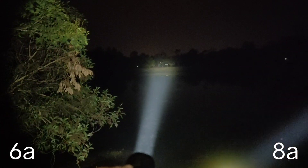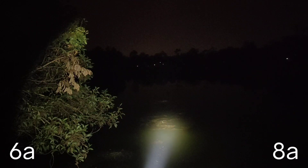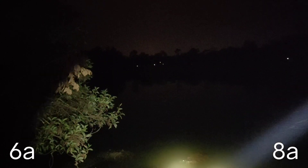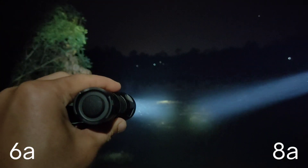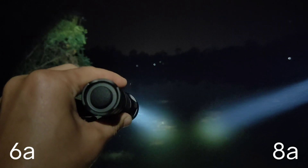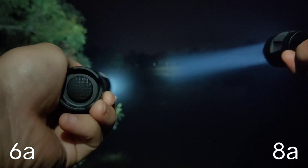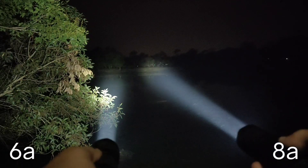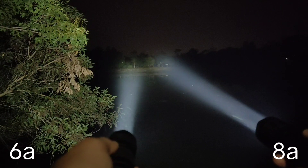Let me check with the strobe mode — one, two, three, four, five. When I look at the beam reflected in the water, the 8A driver seems a little bit brighter maybe, but from what I see it is not much different.